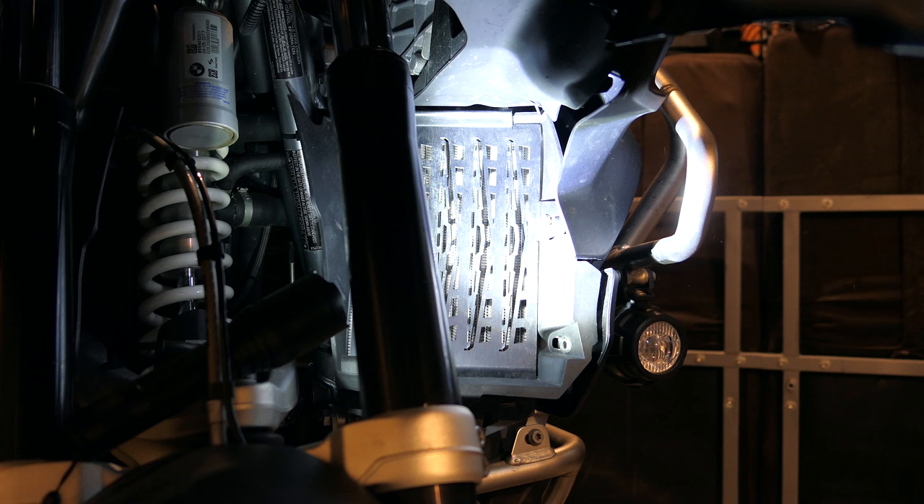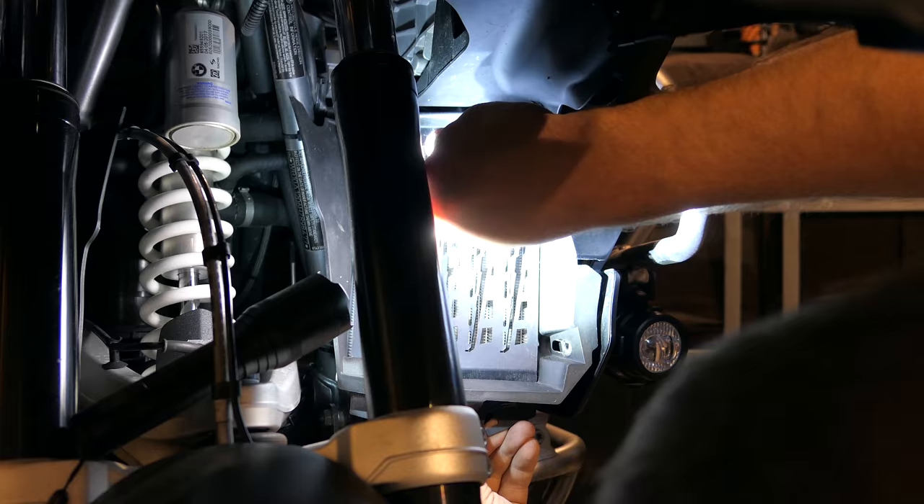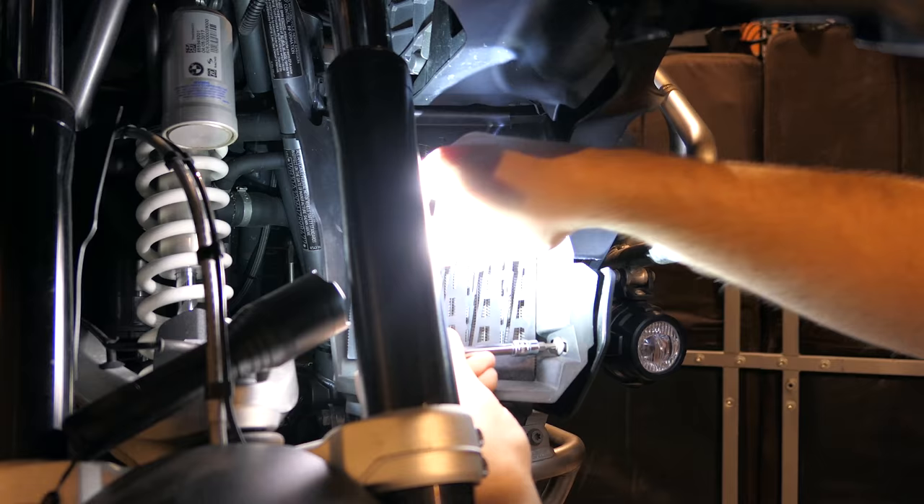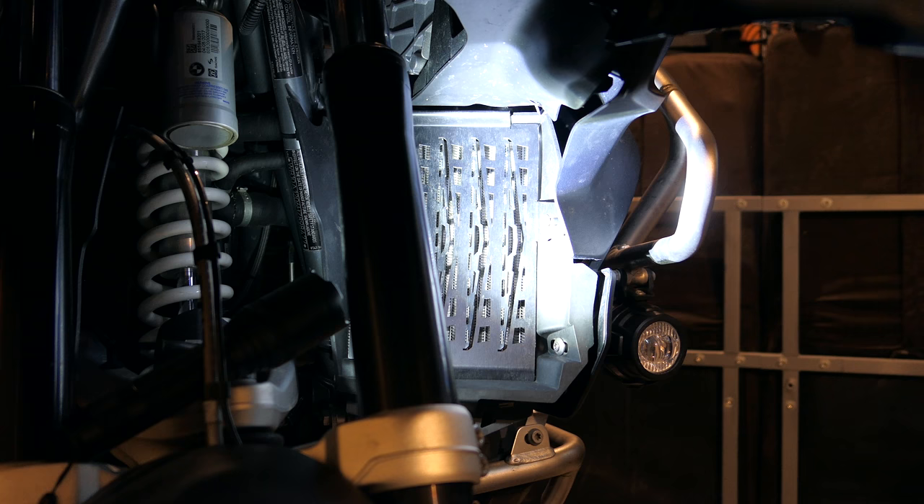I'm going to fast-forward through the part of me cranking everything down. Okay, that's the driver's side done.